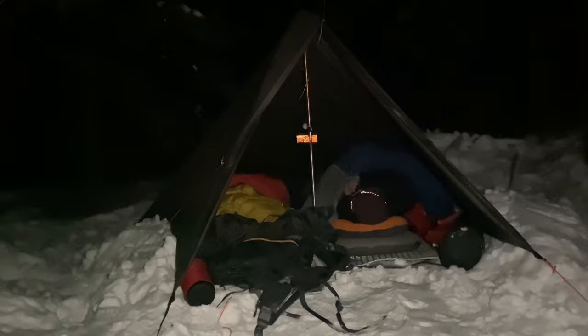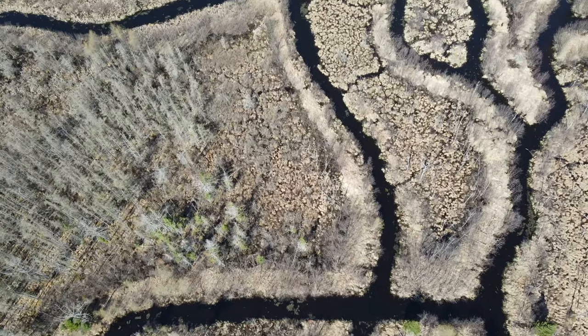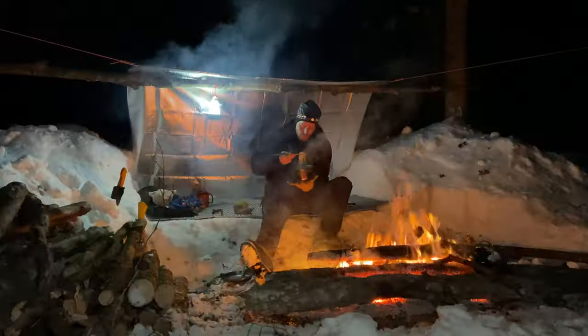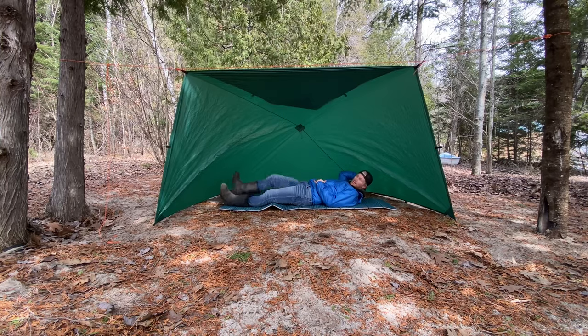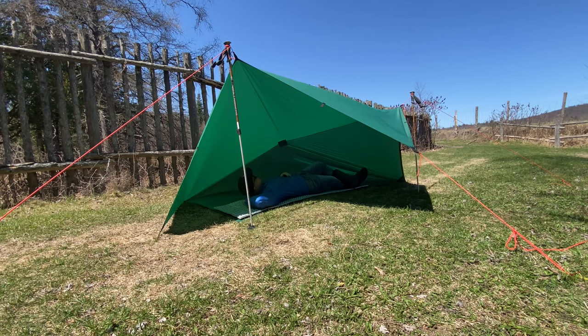Using a tarp for your shelter is such a great way to change things up, but also a unique way to experience an overnight in the backcountry. Probably the thing that holds you back the most is that feeling that you might not be super well protected. Today I'm going to share three new tarp shelters and give you my first impression of how it would feel to sleep under each one.